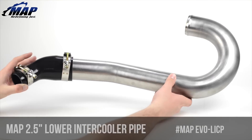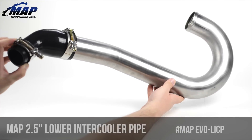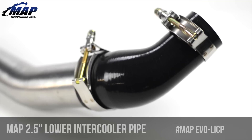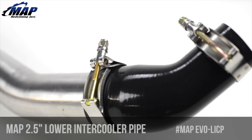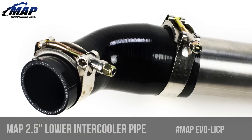This lower intercooler pipe features one piece mandrel bent 304 stainless steel tubing, made in the USA, that has been bead rolled and routed with optimal flow characteristics in mind. This kit includes a 2.5-inch to 1.75-inch reducing elbow that yields the smoothest possible transition from the turbo outlet, and matching T-bolt clamps so that you have everything you need for installation.